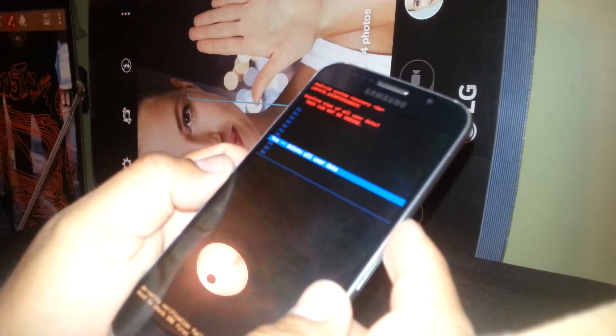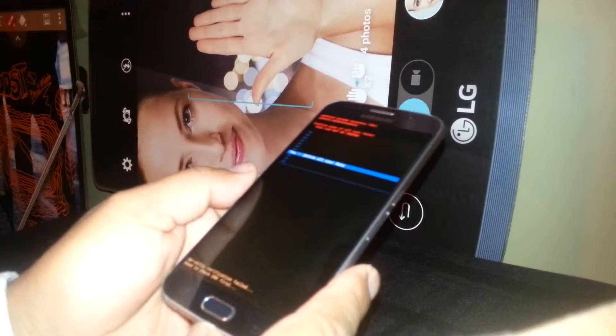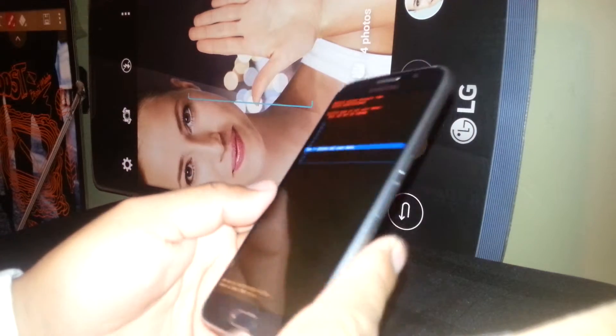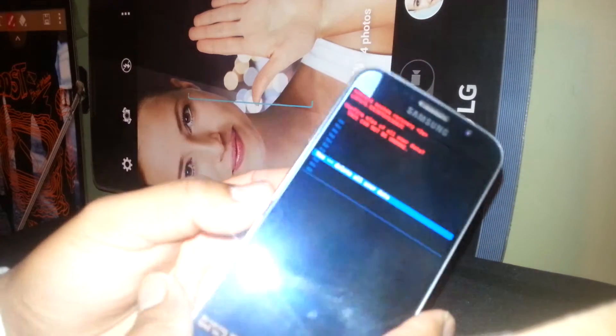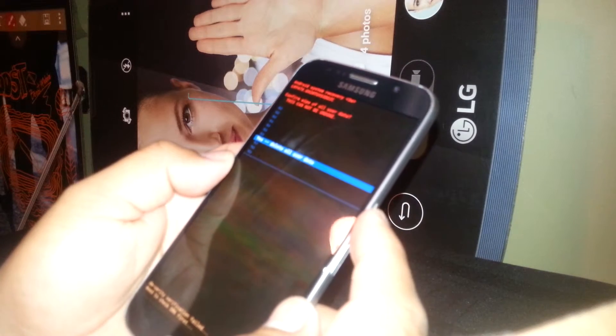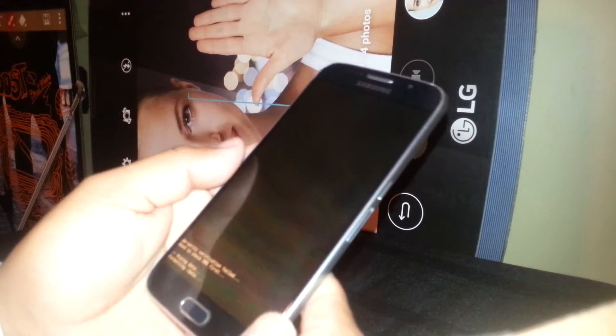Confirm to wipe all user data — this cannot be undone. Make sure to remove the SIM card beforehand, just in case, because everything is going to be deleted. Press OK when 'Yes – Delete All User Data' is highlighted.